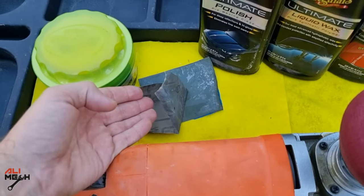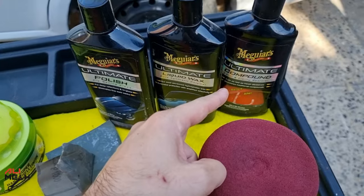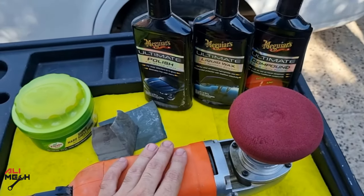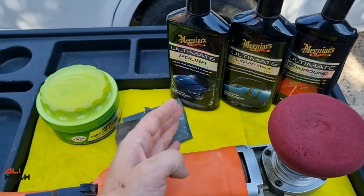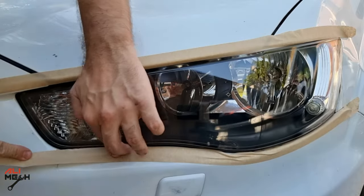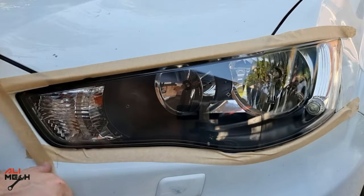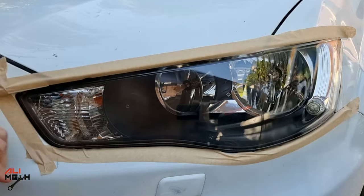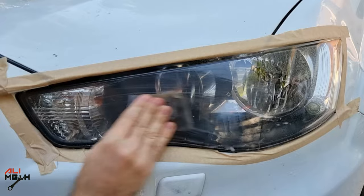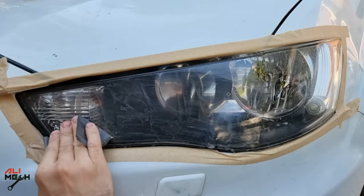I'll be using 1000 grit and 2000 grit sandpaper, then rubbing compound and polishing compound. You can do it by hand or with a machine — I'm gonna use a machine, it's much faster. And I'm gonna apply protection like a liquid wax or paste wax to prevent it from oxidizing again.